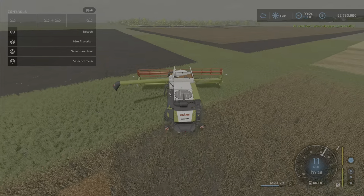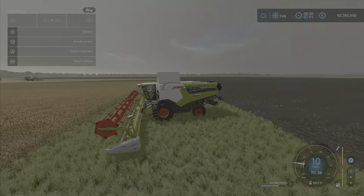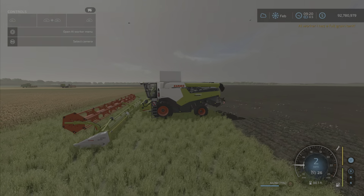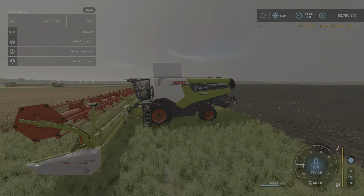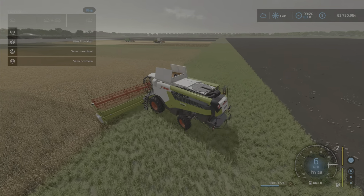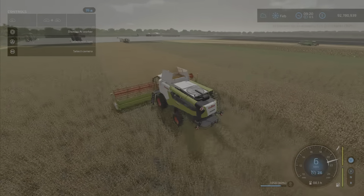You can watch it harvest a little bit of sorghum here. Notice those side things pop up — it looks like there are sensors, possibly for a guidance system of course, but we don't have guidance systems on console. Here it is in sorghum — very nice animation as well, and absolutely no problems with the workers or operation of it, at least in my testing.